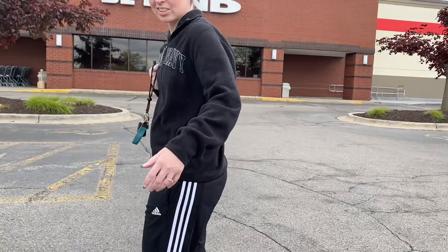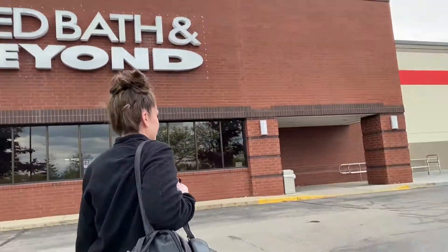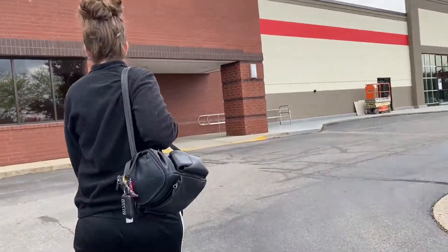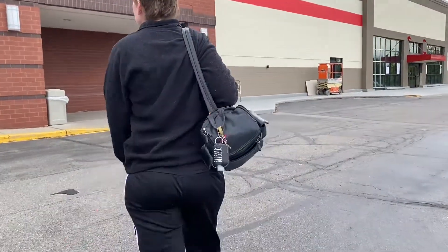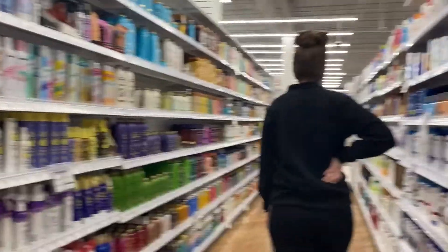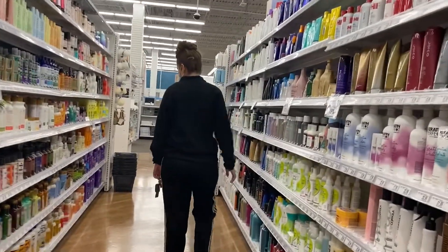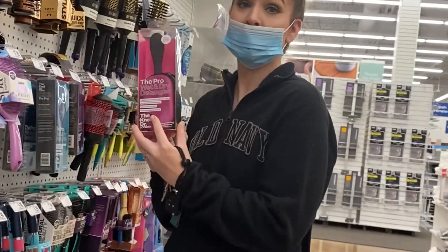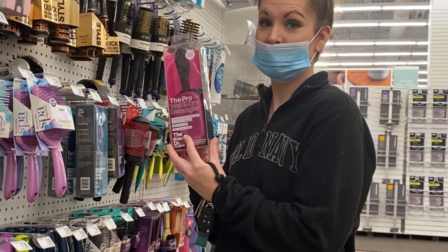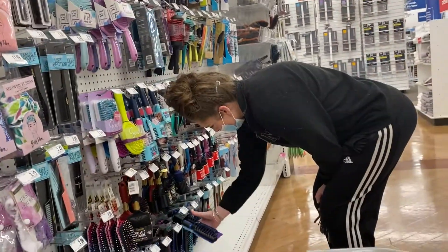Come join me as I shop in the beauty section at Bed Bath & Beyond. I picked up the Knack Doctor for Conair — this is a wet and dry detangler brush.